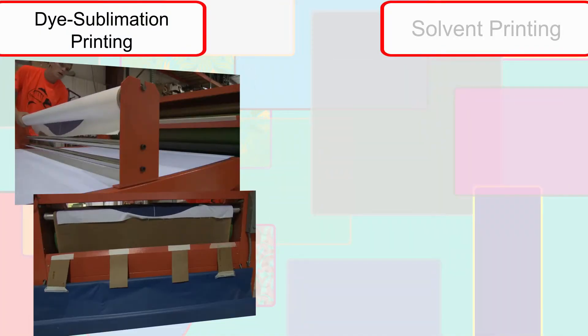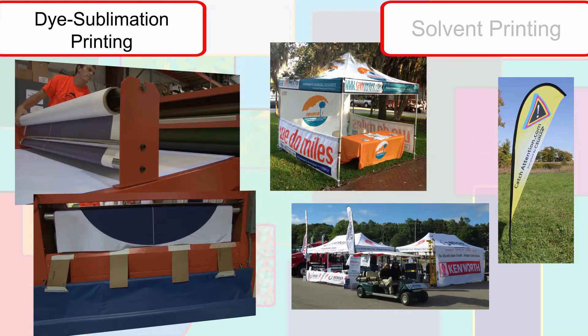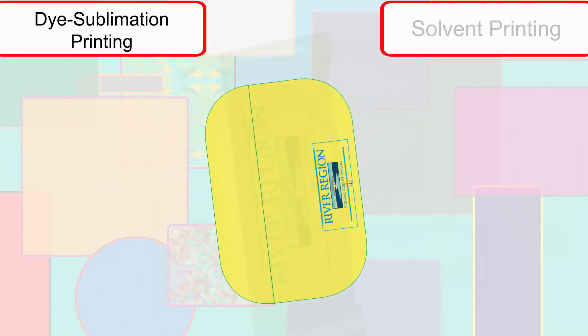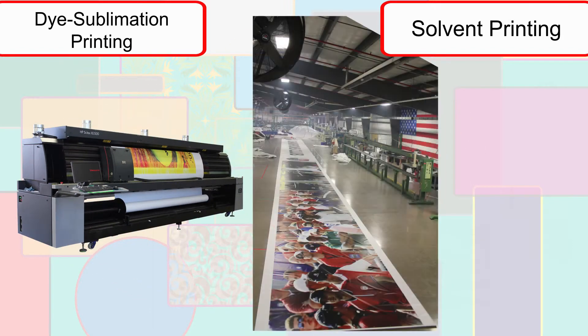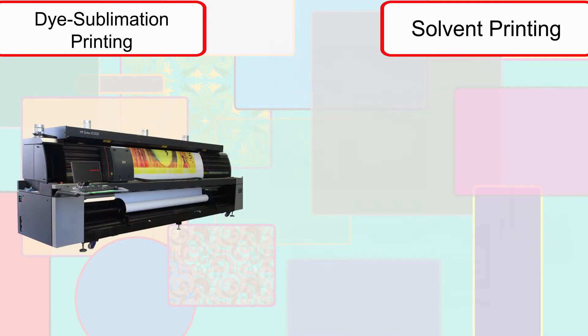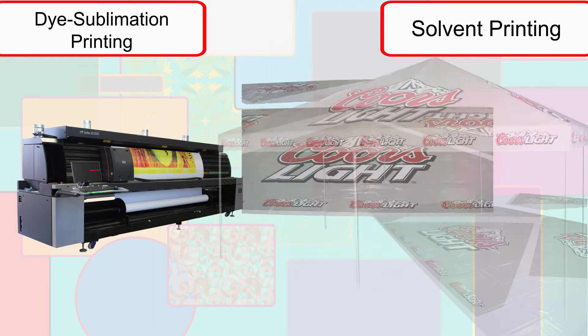It is because of this full ink saturation that dye sublimation printed materials have excellent outdoor performance. The material is then cut and processed into the ordered item. Our printers are large enough to accommodate seamless prints up to 196 inches wide, depending on the type of material being printed. For larger items, prints are split up between different panels and assembled after printing.